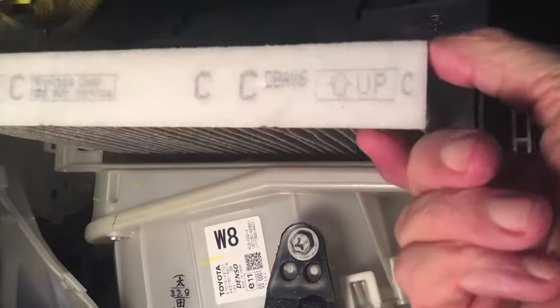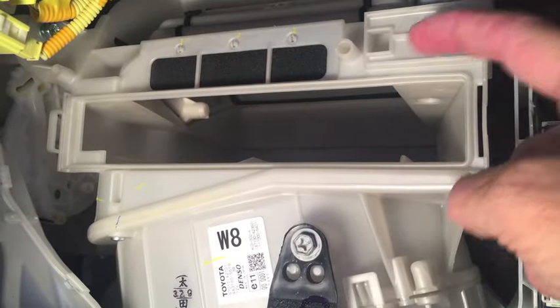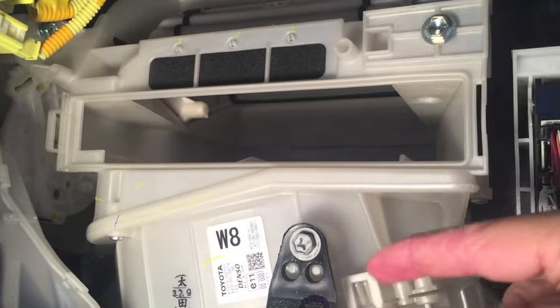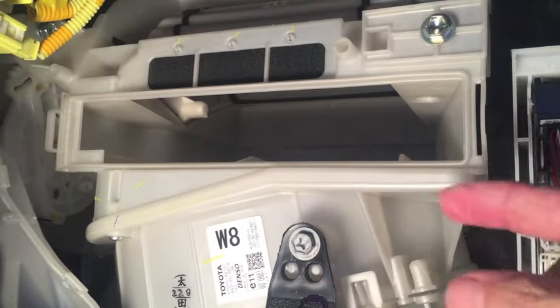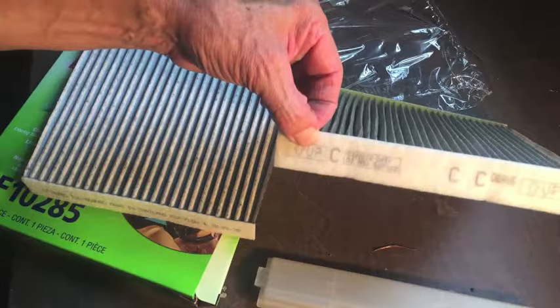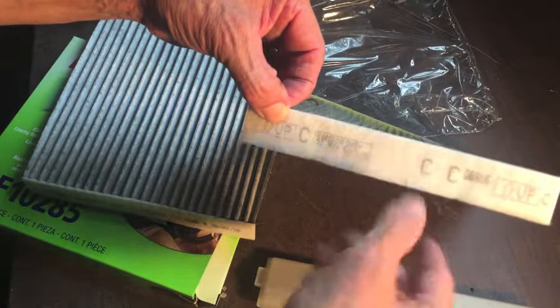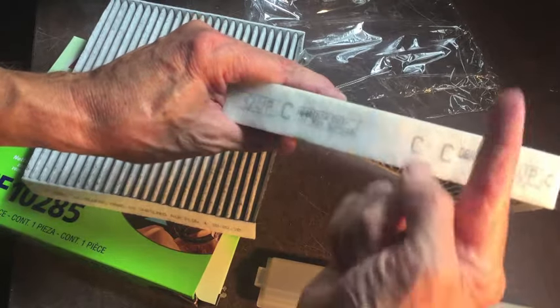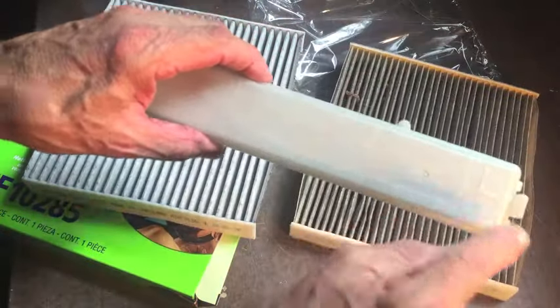As we take this filter out, notice the top side of the filter is dirty, which means the air coming through the system is coming down from the top and flows out through the bottom to go into your AC system, heat, or whatever you have turned on. The original filter has the word 'up' and the arrow with no mention of airflow — that's just telling you that when this filter is installed, it needs to be installed with the arrow pointing up, which matches the cover.